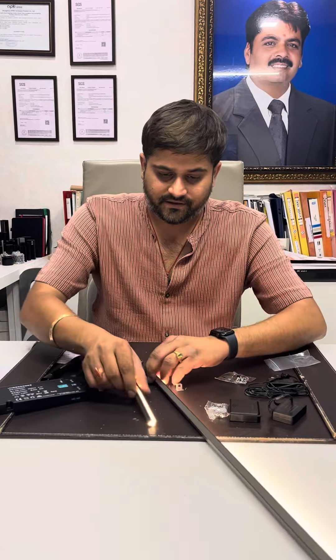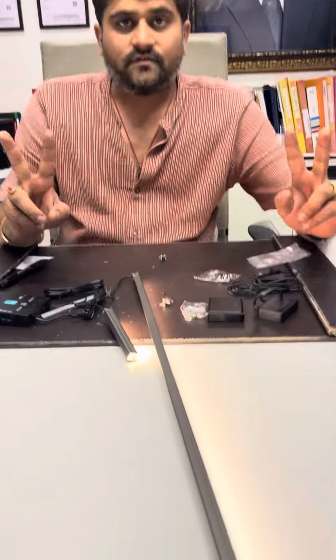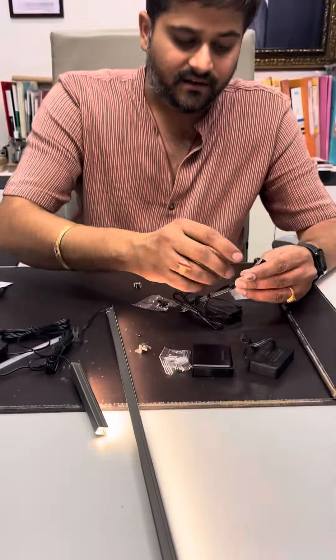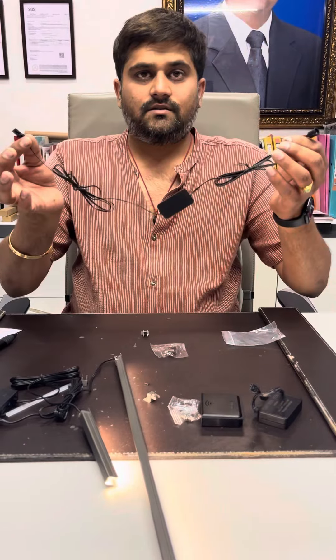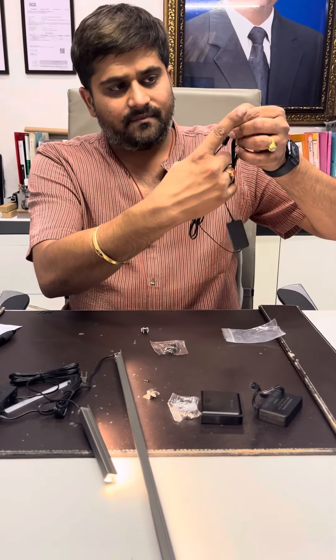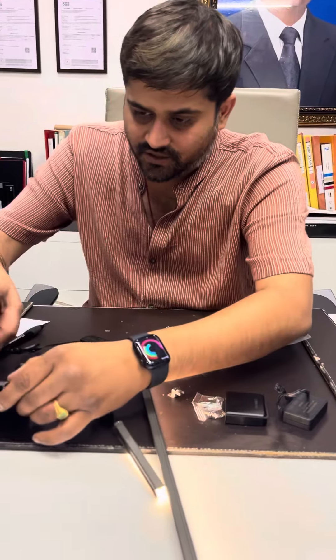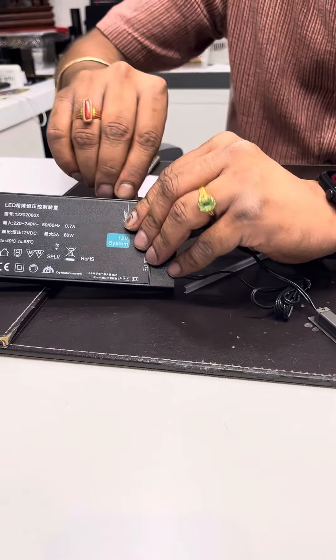We have installed two lights in the socket here. Now there are two kinds of sensors. We have a normal switch sensor in which a wire will be used. When you are in the wardrobe, the switch is here and the sensor is here. Now I am putting this switch, you can see the door.